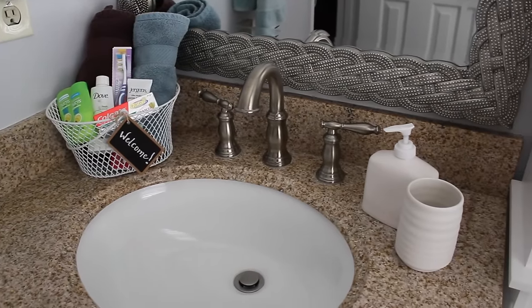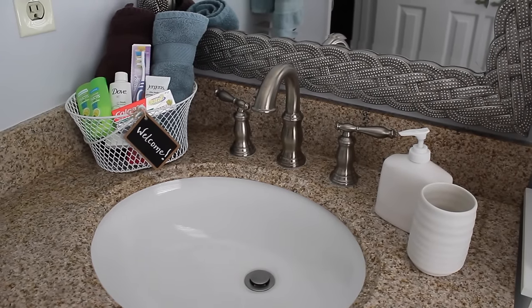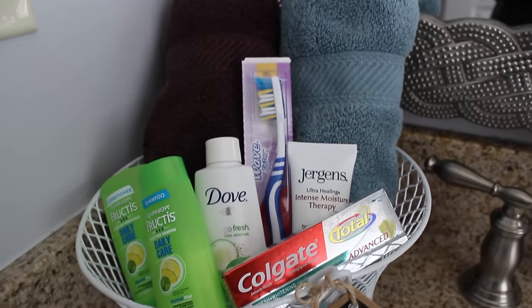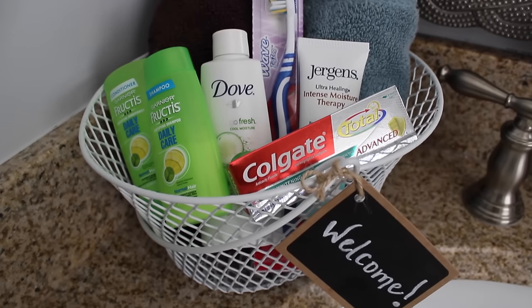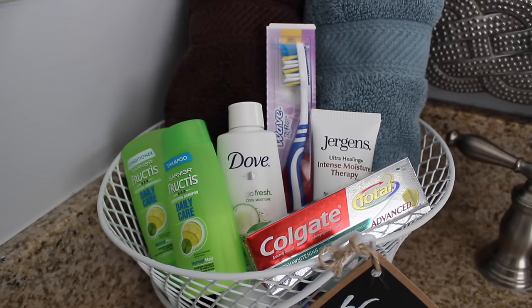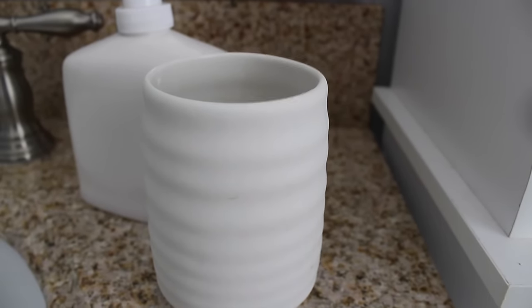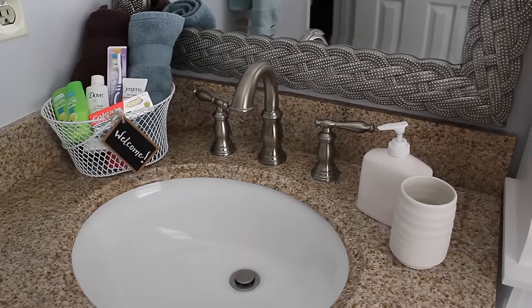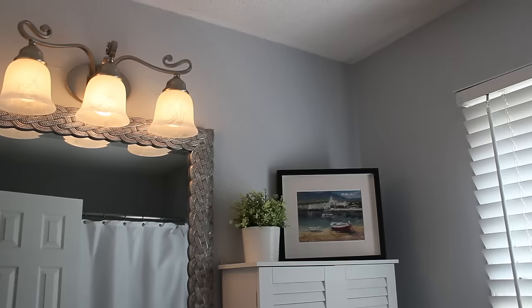One thing I like to do before guests come is put out a welcome basket. The basket itself is from Dollar Tree — a mesh basket, one of my favorites. I have small samples and rolled-up towels with a little chalkboard label so guests know it's for them. I keep this basket ready in a closet and just pull it out when guests come, refilling as needed. I also put out a cup from Goodwill for toothbrushes so guests have a place for their things and feel really welcome.